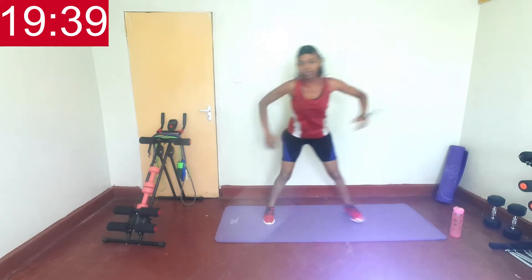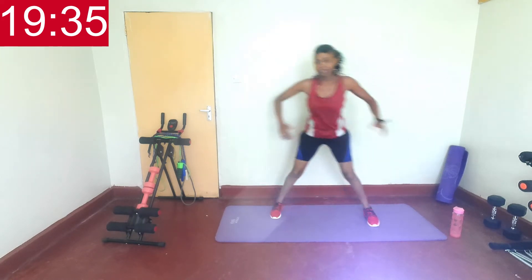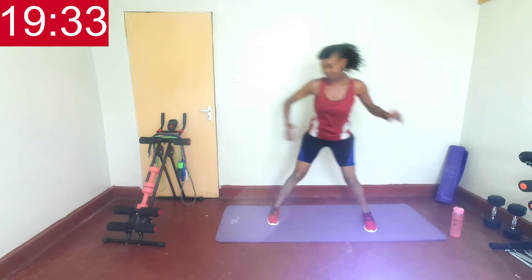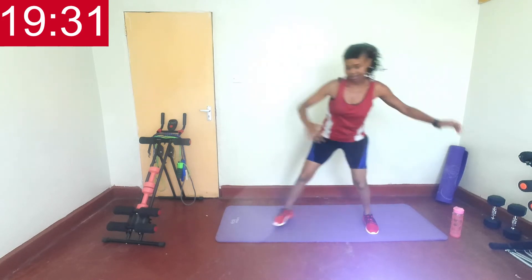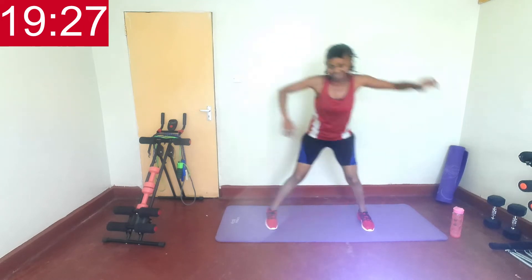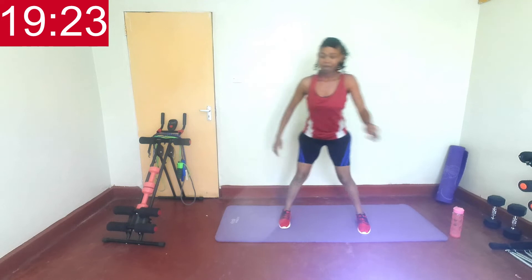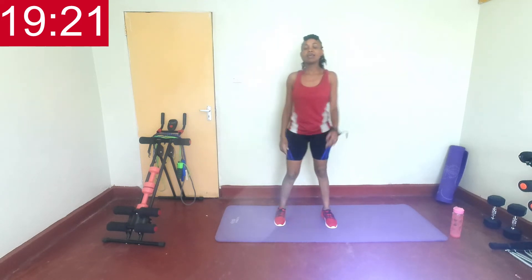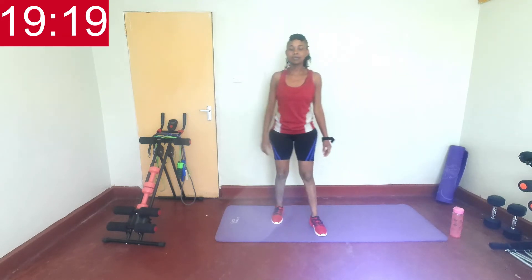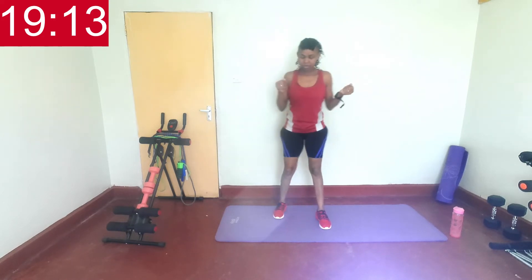So we shall be doing each exercise 45 seconds on, then we rest for 15 seconds. When you feel you need a longer break, hit the pause button. We'll be doing each set twice. Get ready to stand — we shall be doing some toe taps.